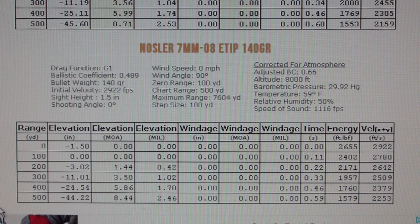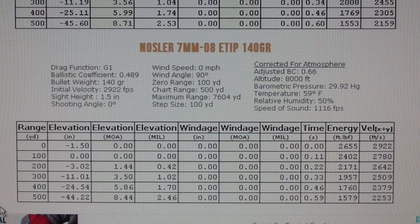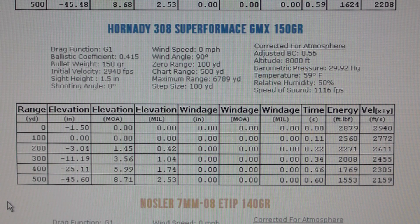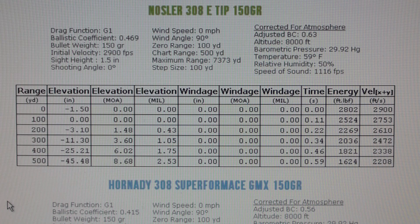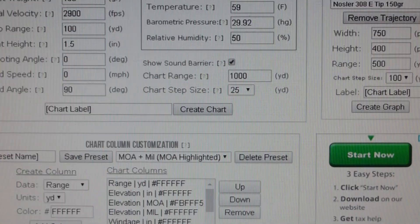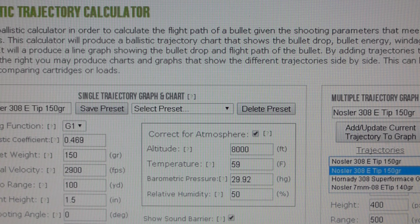When I have a ballistic BDC scope that I can just adjust to the drop, the caliber is performing pretty good together with the 308, so I don't think it's feasible. I was considering the Creedmoor, but the Creedmoor has been performing worse and I still don't understand why. The only reason I can think of is the powder content.